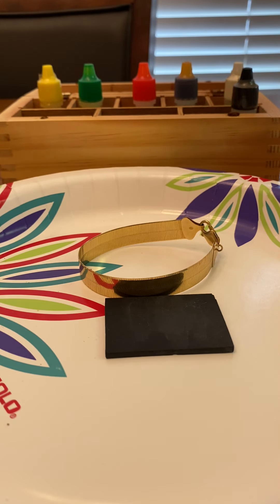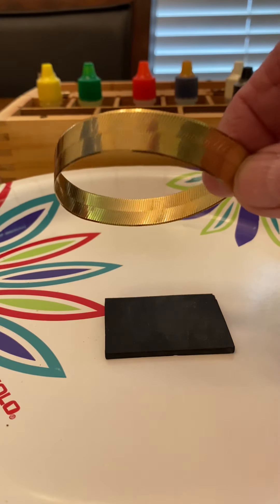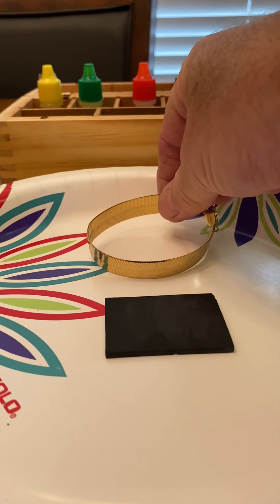Today I'm going to test a co-worker's gold bracelet to see if it's really gold. She asked me to check it for her, and I haven't done this in a while.